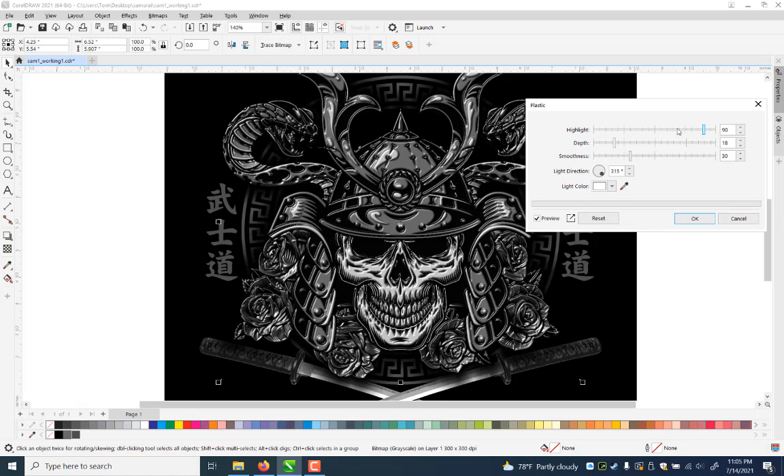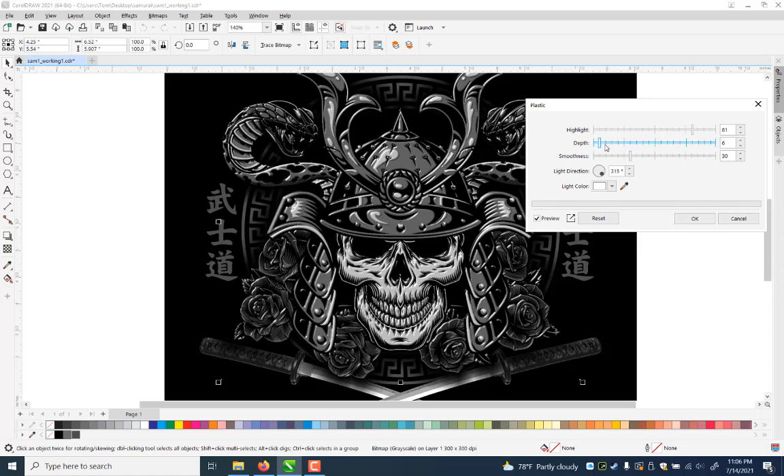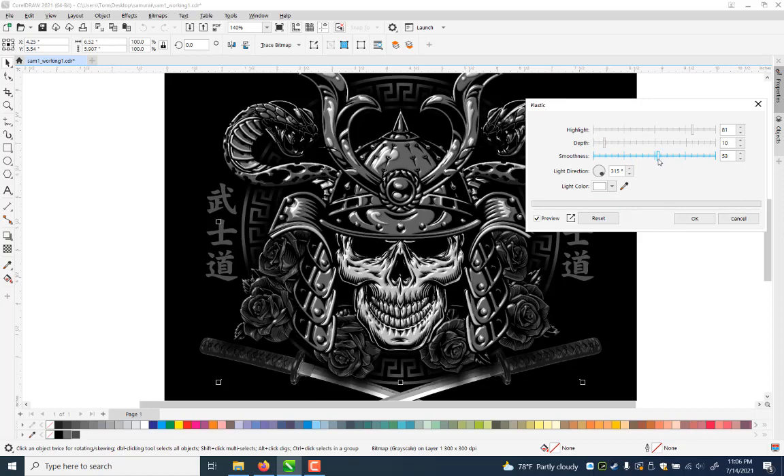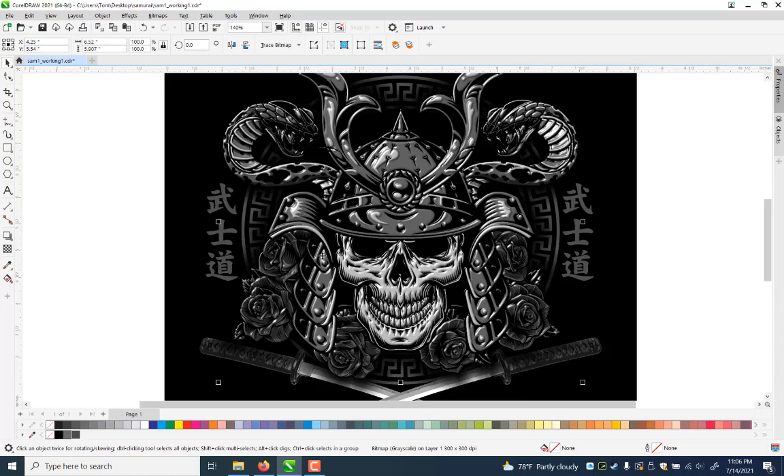I'll try Texture first — let's try Plastic. You can take the highlight down, play with depth so it's not as dramatic, or go way up to make it almost surreal. It finds all the contrasts and adds the effect. You can smooth it out to make it less harsh. I can also control the light direction — I kind of want the light coming downward, and it's actually not bad right now. I'll say OK.